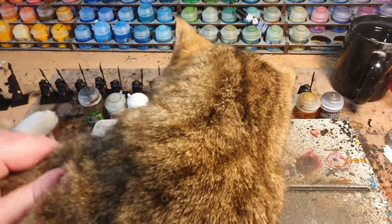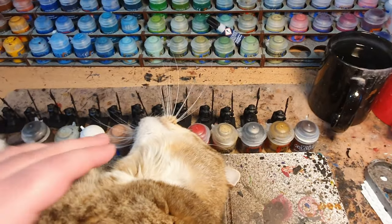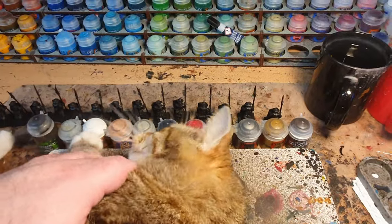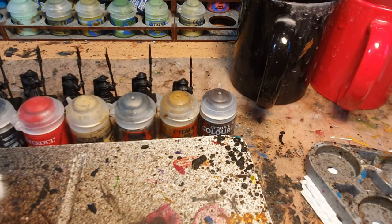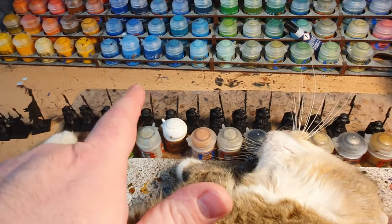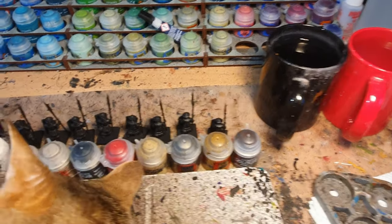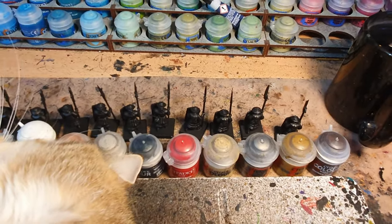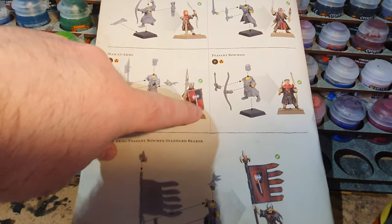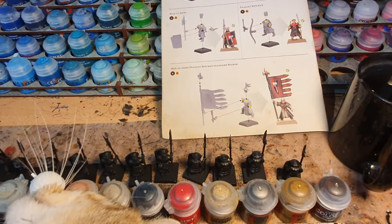Normally I've got my paint order worked out by this point, but I'm guessing based on what I think is the largest coverage area. As a general principle I start with the biggest area first — doesn't matter if I go over the lines — then smaller and smaller, so I have to be neat the smallest amount of time and can be messy the largest amount of time.